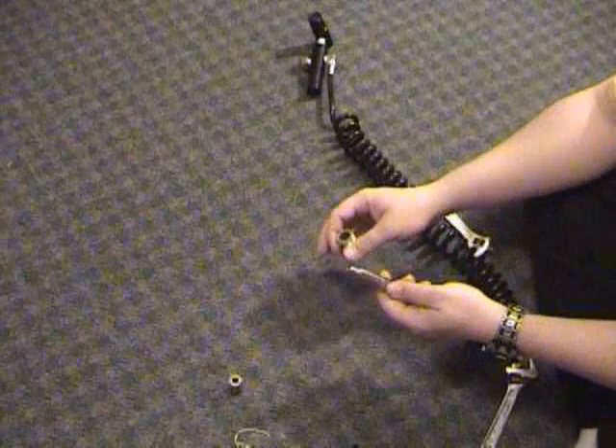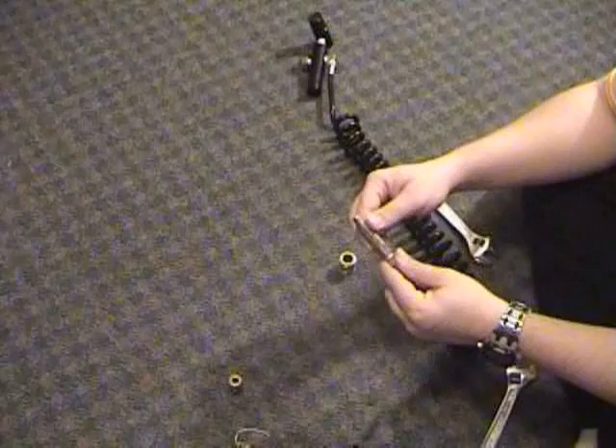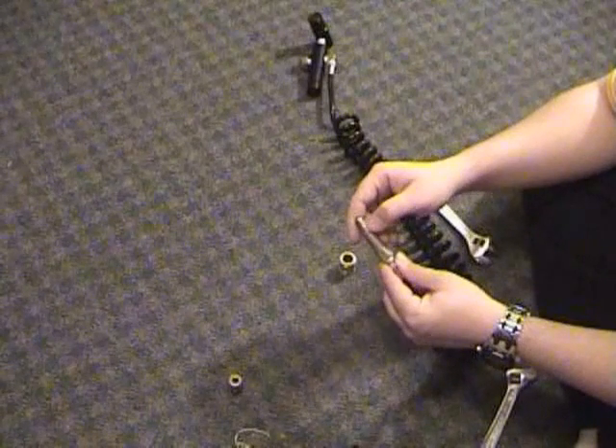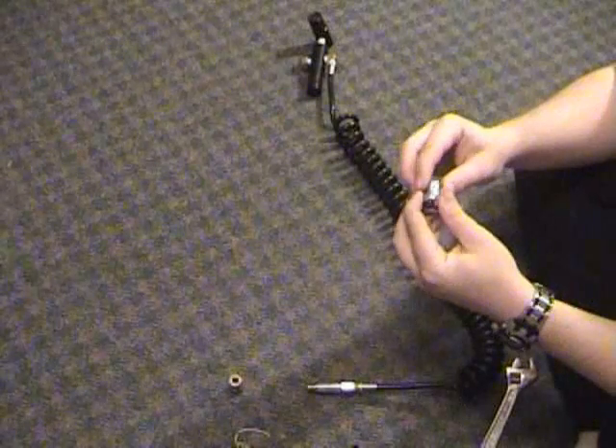Take off the sleeve — and here's the body. There are a couple of holes here that you want to check for burrs or nicks. If you find any, take a Dremel or something to sand them down, otherwise they'll keep chopping up your O-rings inside.